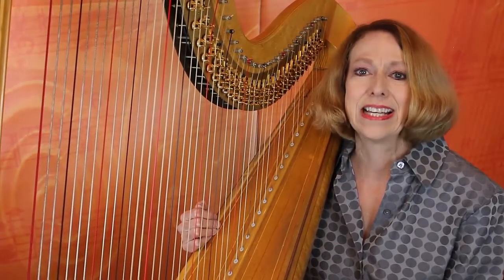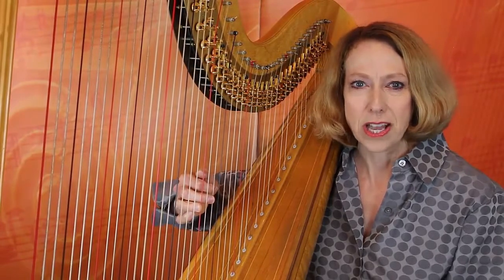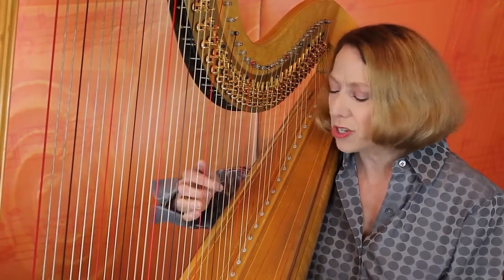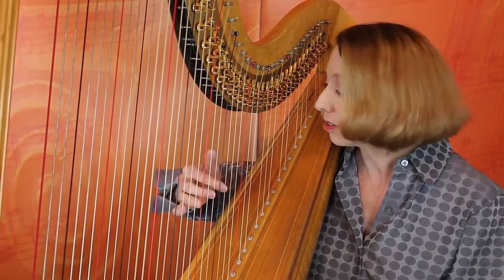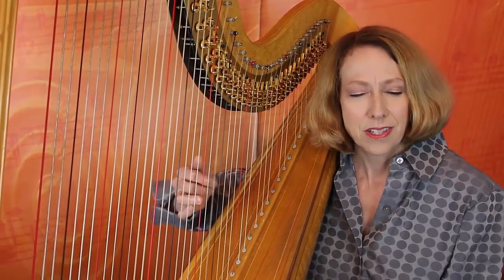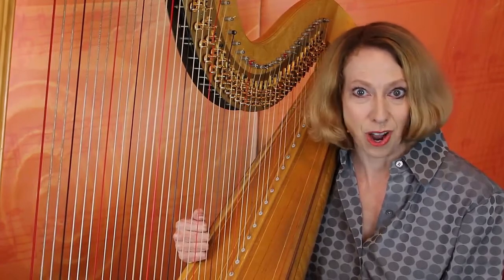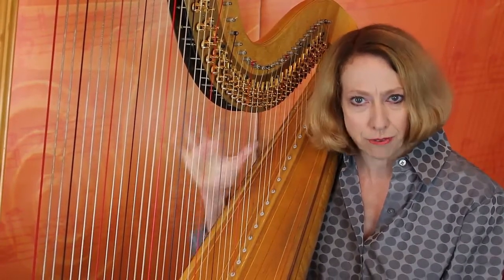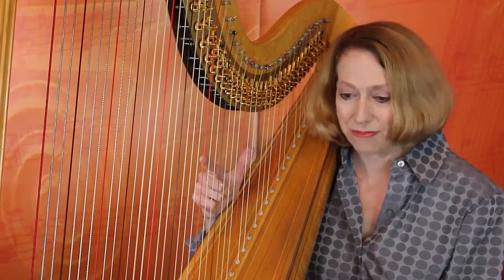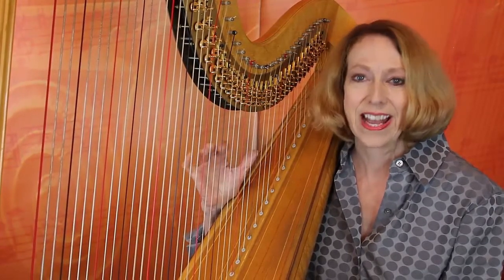The last important point is to listen. You need to really listen to make sure that the sound is matching. Pay attention — these aren't exercises that you can sleep through. You need to be involved and pay attention to what you're doing, not just how it looks, which is important too. You're going to be observing what your arm is doing, what your fingers are doing, but also observing with your ears what the result is. Do those notes really sound even? Does one finger sound extra loud or extra soft? So those are the five things to remember: be relaxed, play slowly and softly, keep your hand support steady with a steady arm and wrist, use a full finger motion, and remember to listen.